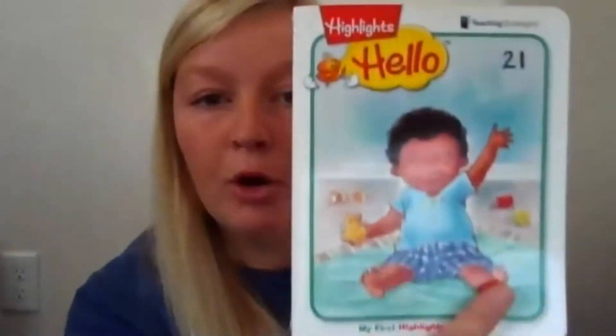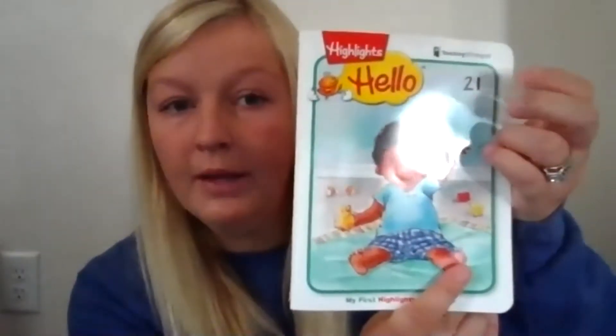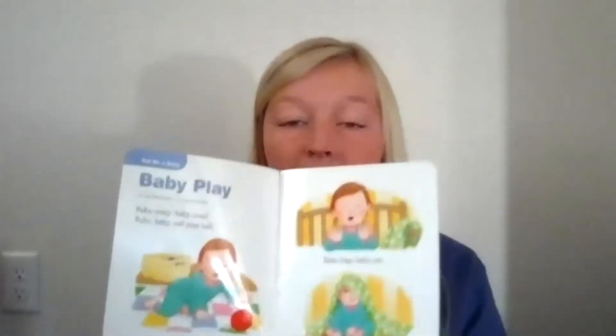Good morning, guys. So today for our Tuesday lesson this week, I am going to be doing the next day of our Highlights Hello book number 21. And we are on the second story in there. So we already read Baby Play, and we talked about the rhyming words in there.